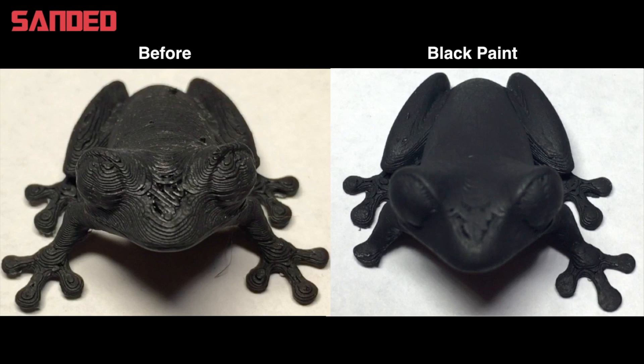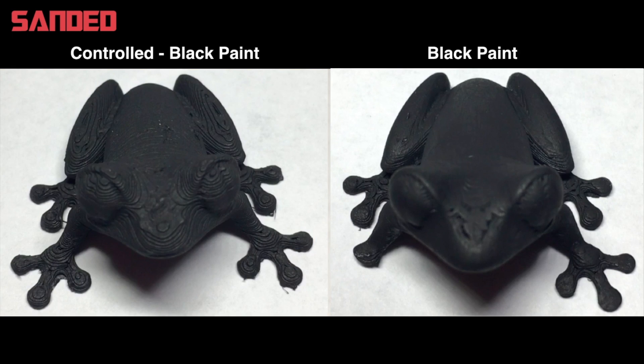I gave each print a black paint coating to give them all kind of an equal look. Here's the before and here's after the painting, so it gets rid of some of those scuff marks. Then I took my controlled frog from the start and painted it black as well. Here's the controlled versus the final sanded black frog. As you can see, a lot of the layer lines are gone. The one on the left kind of looks like a topographical map, and the one on the right is quite a bit smoother.